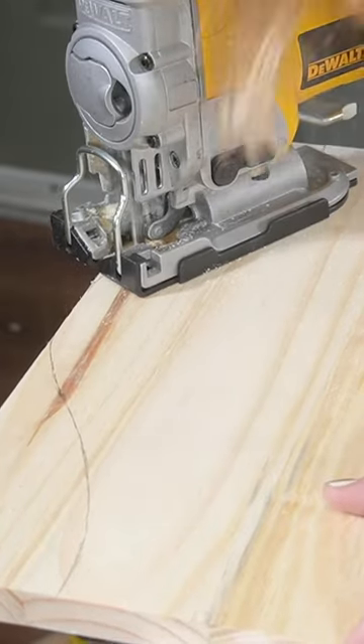Then from there, I made a template to cut out a door, and I added trim to give it that fluted look.